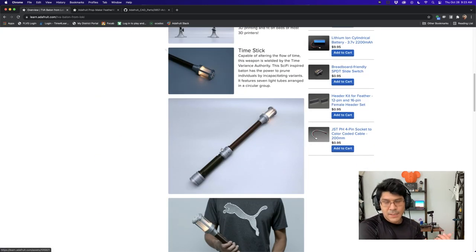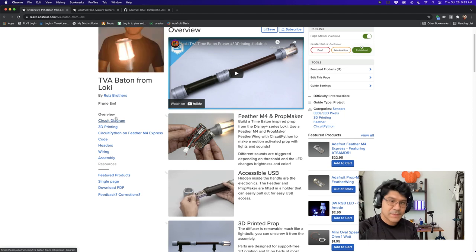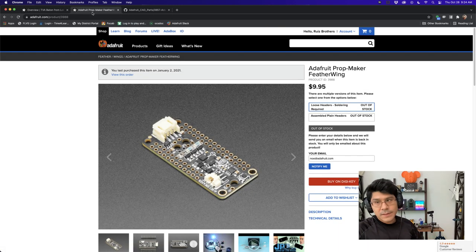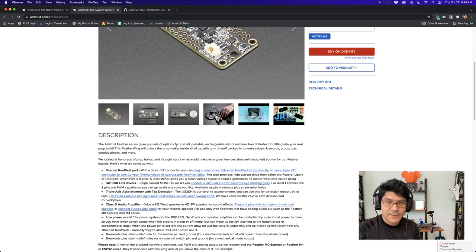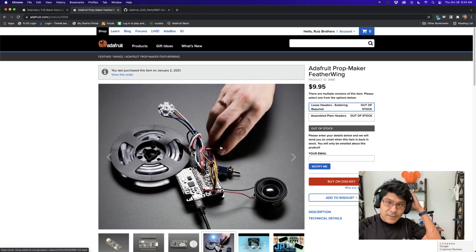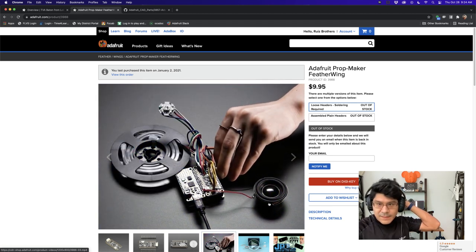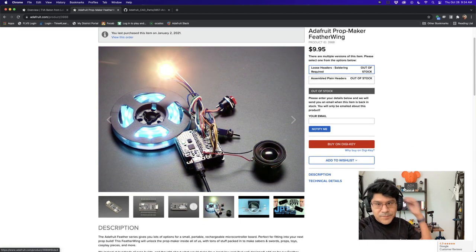The main thing that makes this prop modular and accessible is the way the Feather and the Prop Maker Wing are nestled inside the handle. Check out the learn guide — it has code, documentation, and step-by-step instructions. The Prop Maker Feather Wing is $9.95. Sign up to get notified when it's back in stock. It has all the circuitry for building any type of prop: a 3-watt RGB LED, buttons, switches, a speaker, and a built-in accelerometer.